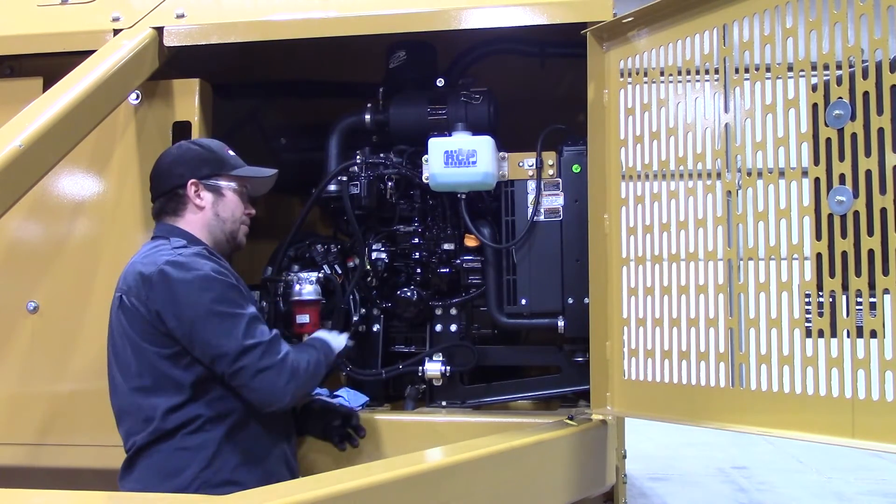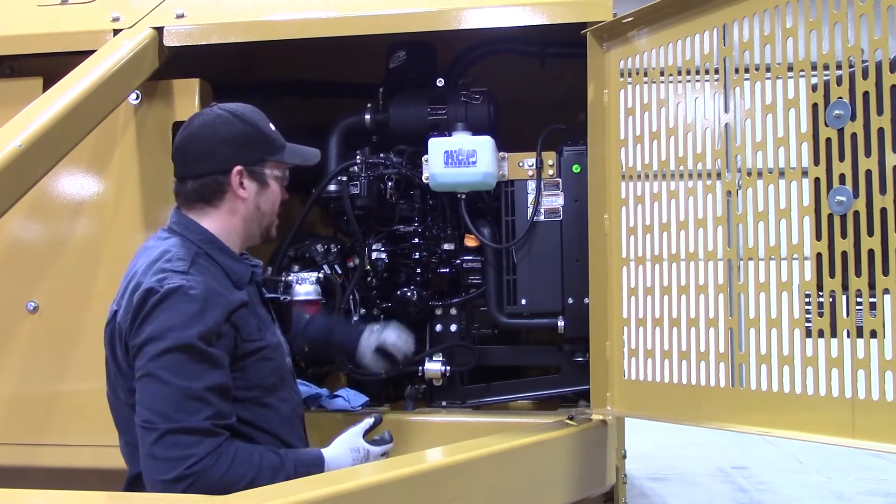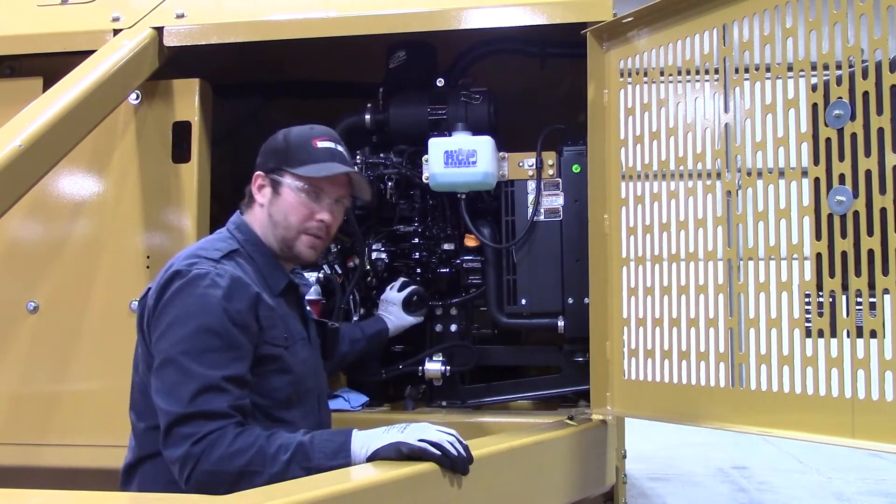Screw this filter counterclockwise to remove it. Install another filter just by screwing it on clockwise. Don't tighten it with a filter wrench, just tighten it with your hand.